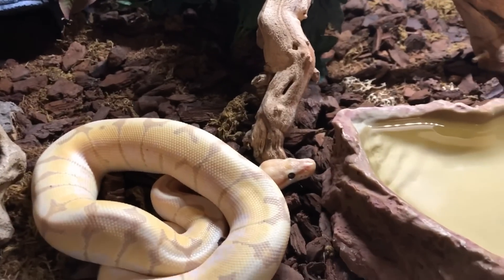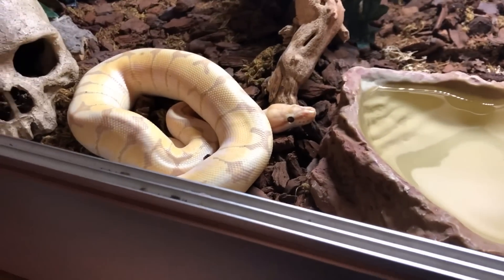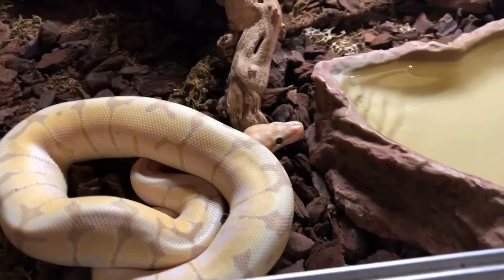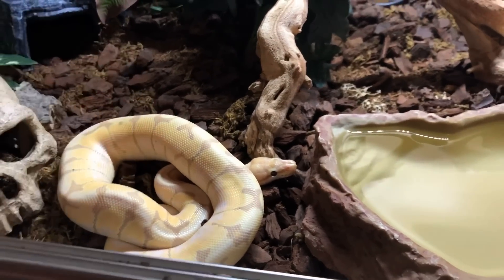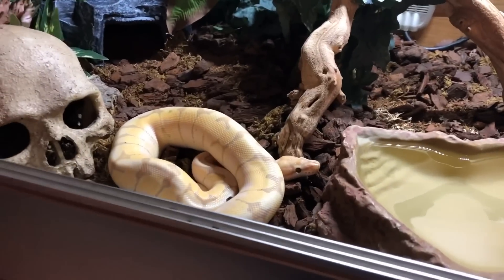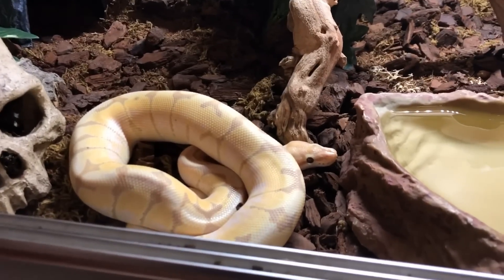Overall you want to provide your royal python with as much as you can to keep them healthy and long-lived — anyone who keeps this kind of animal wants to keep them around for as long as possible. Just a quick video today to say hi, give you an update on this little guy, and for anyone new, some advice on how to keep royal pythons. If you've got any questions drop them in the comments below and I'll be back in touch as soon as possible. Hope you're all having a lovely day — I'll see you soon!